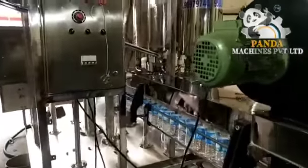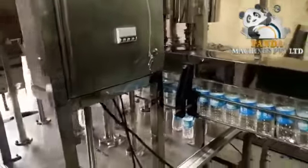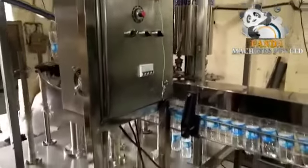Welcome to Panda Machines Private Limited. Today we are going to show you a fully automatic rotary water bottle rinsing and filling capping machine.